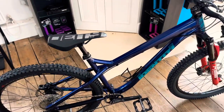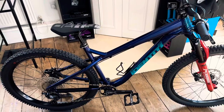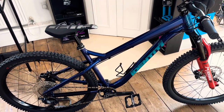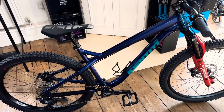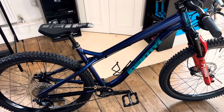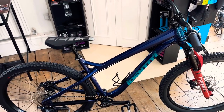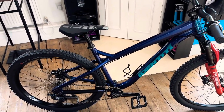This bike — this frame — is a size medium, which is a really good all-round size. If you go too big, you won't be able to hit jumps on it and you won't be able to get that saddle all the way down and out of the way. There is quite a long top tube on these anyway, so just bear that in mind.